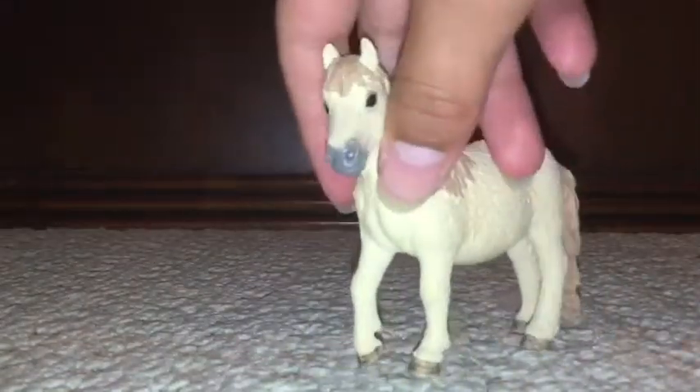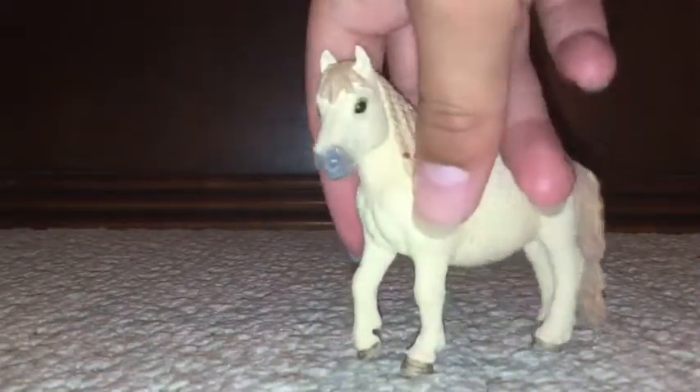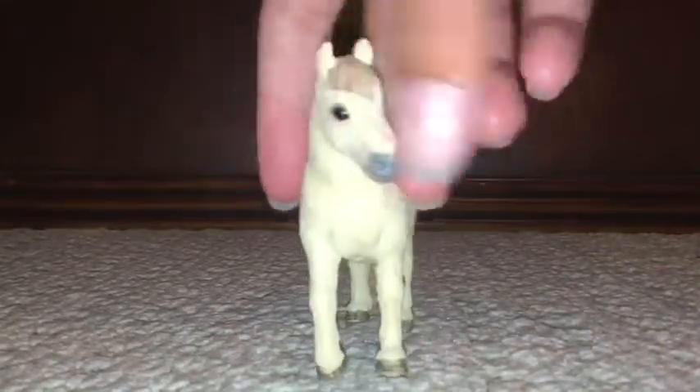Okay, and next up — well, we're at the filly, or colt, I don't really know. Anyway, next up we have this one. Pretty sure these are Shetlands. Also about this one, I really like the tail, because it's like a little heart braid. It's very cute.